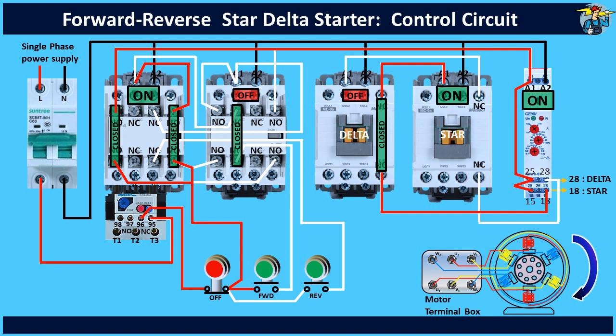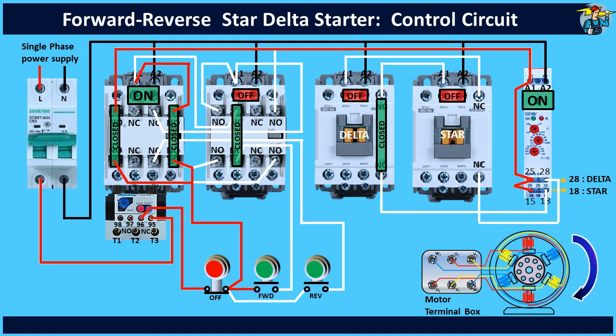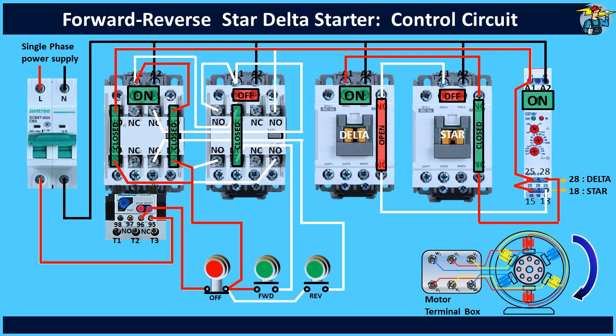Then after about 3 to 4 seconds, the timer stops power to its terminal 18, thereby the star contactor is deactivated. These times can be adjusted on the timer according to the requirements of the motor. Now both contactors are at off position, and this very small delay period of around 50 milliseconds is there to stop any short circuit between star and delta contactors during changeover. After this pause time, the timer releases power to its terminal 28, thus energizing the delta contactor, so the motor operates with delta connection until you stop it.